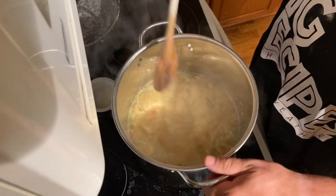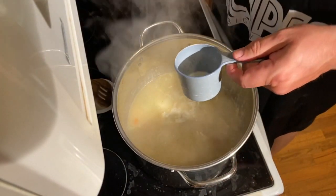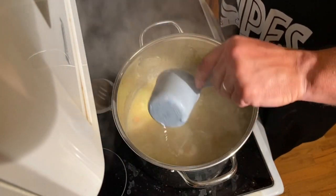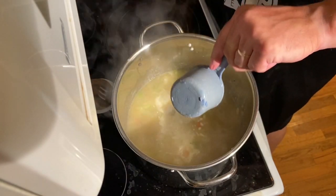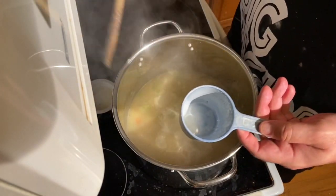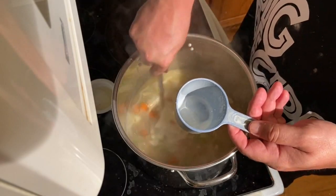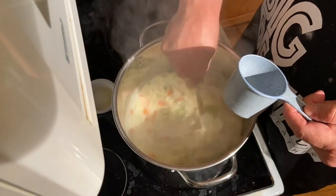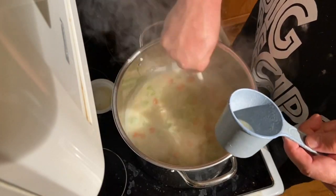Give that all a big stir. Here is the last ingredient we're adding: heavy cream. It's very rich — you don't eat it all the time, so that's why you can add it to this. Give it a stir, we're going to let that come back up to a boil — another two or three minutes and we're good to go.